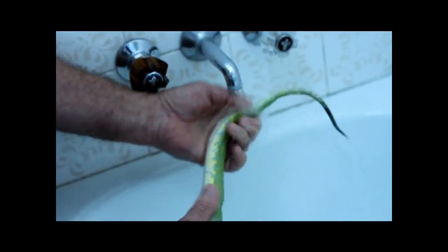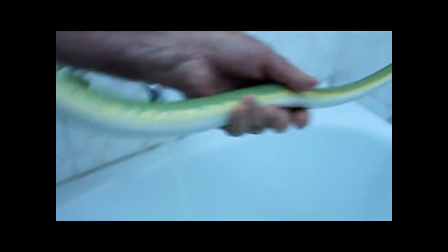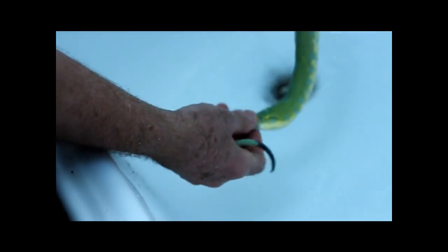That was about a one-inch prolapse, and there we have it — the prolapse has been fixed in a matter of 20 seconds. The snake is obviously in no discomfort at all, and the prolapse is totally fixed.